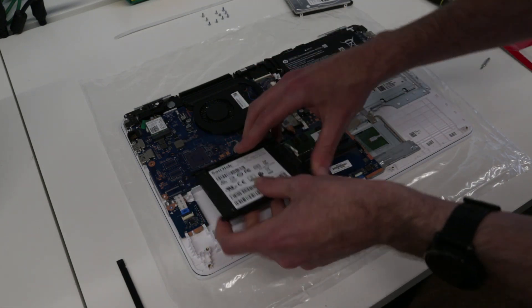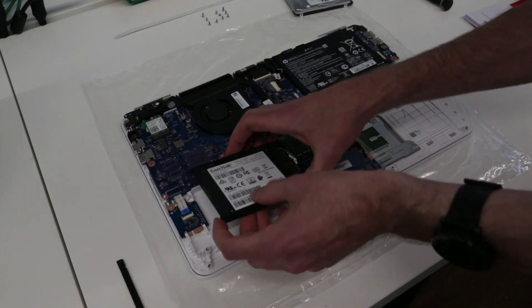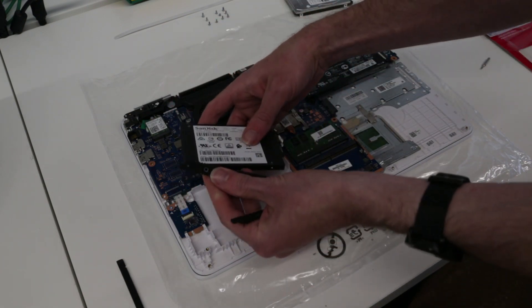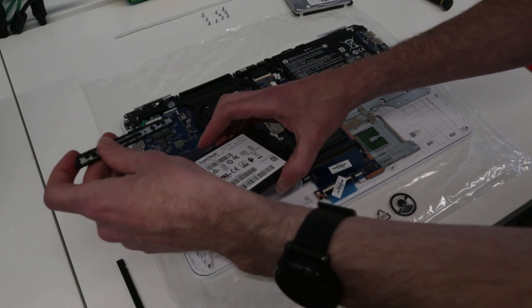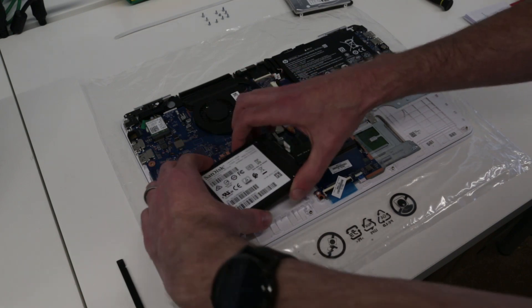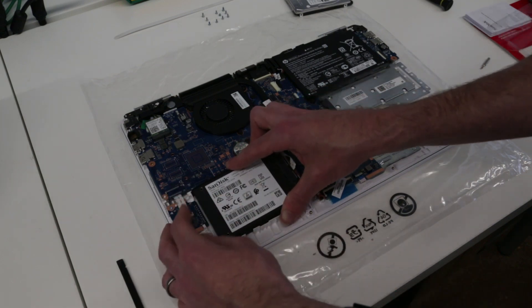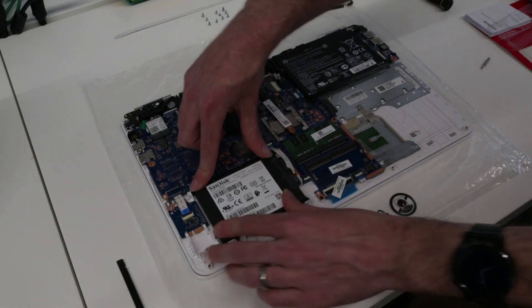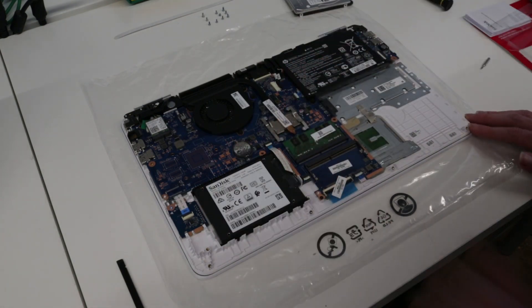We had the rails upside down — no, that looks... yes. Flip those rails around so we want those lugs at the base. Now we can slot that in and press down. Sorry for the slight confusion there — it's my first time taking this particular machine apart.